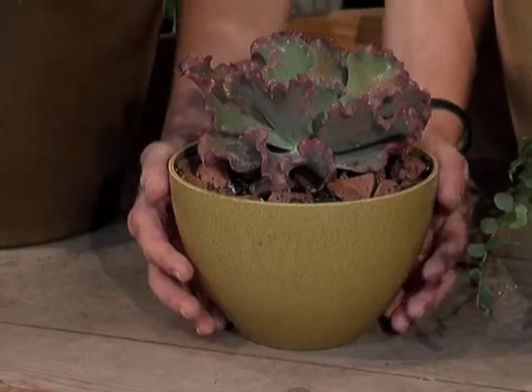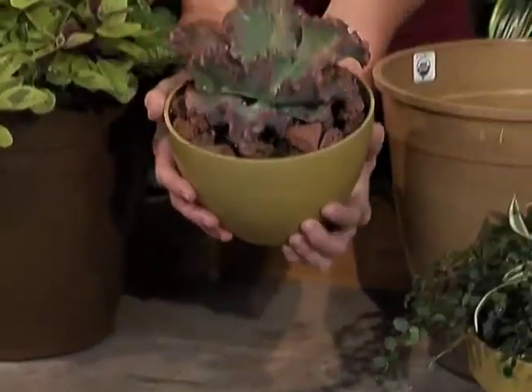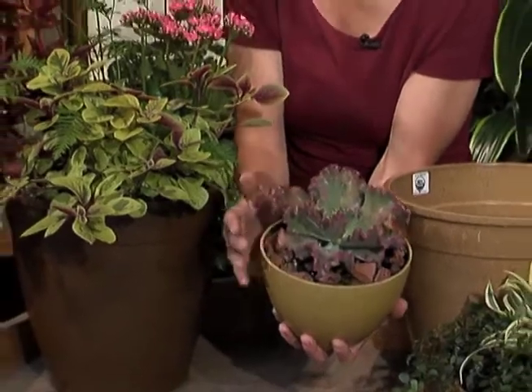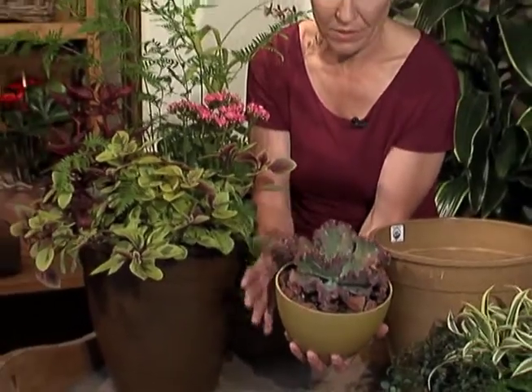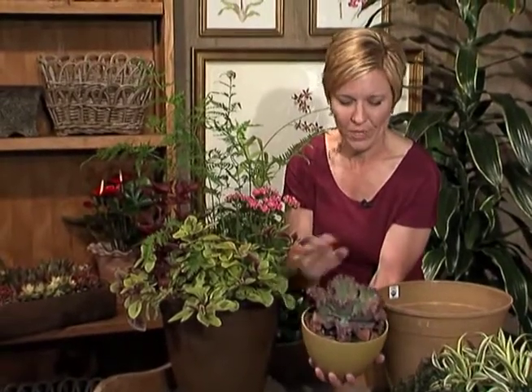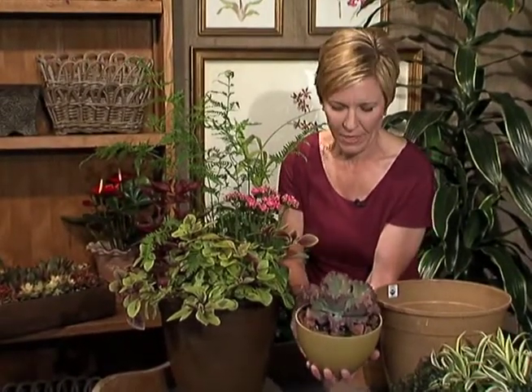Another option with using these pods is planting single items in them. For example, succulents with a little bit of rock — a very beautiful, simplistic design. This could be brought indoors for a short period of time and then taken outdoors so that it can receive the amount of sunlight that it needs.